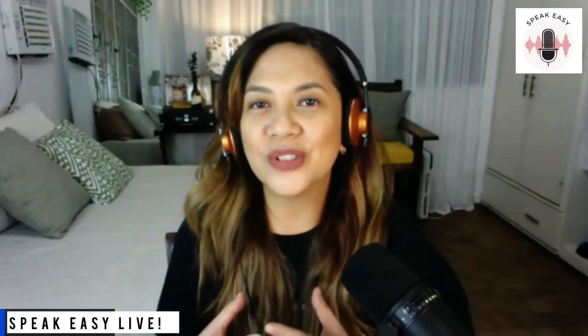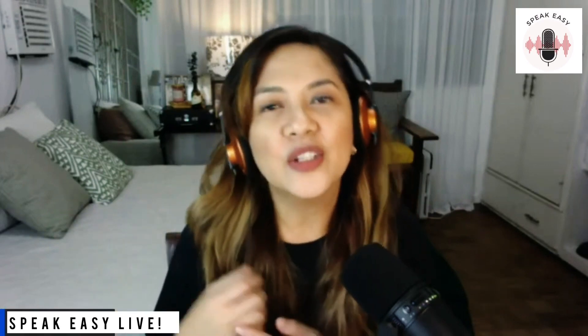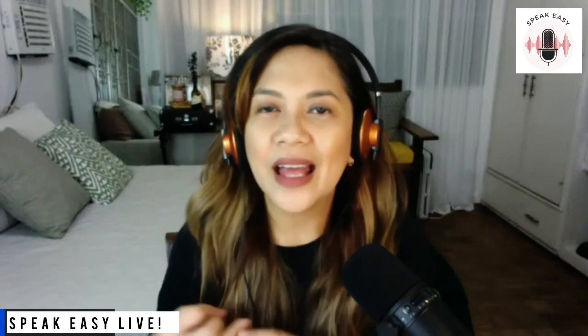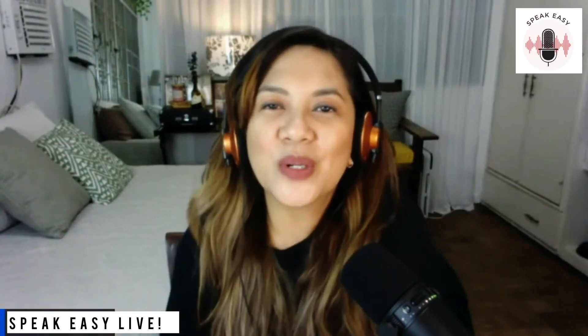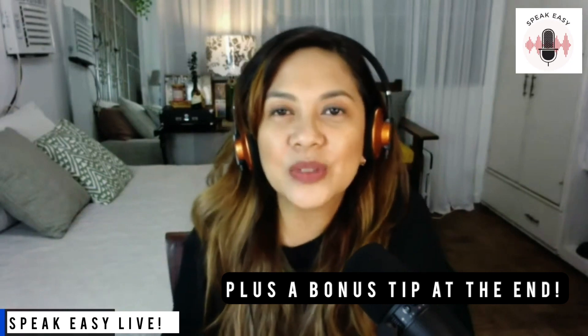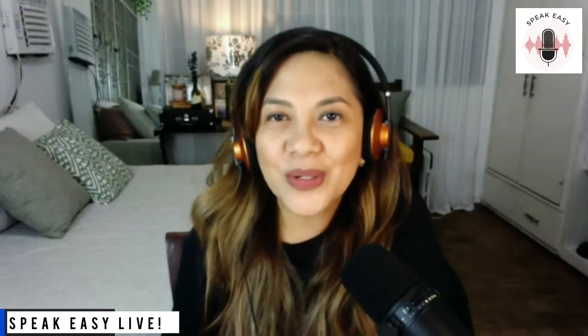Have you ever recorded a voiceover project and you were so confident that you nailed it? First take, you nailed it. And then you listen to the playback and all throughout there were tongue clicks and mouth noises and the whole recording is ruined. Have you ever wondered what it is that you can do to stop it? Well, in this video, we are going to talk about just that. I have three tips and tricks for you that you can do to reduce those awful mouth noises that happen during our recording.